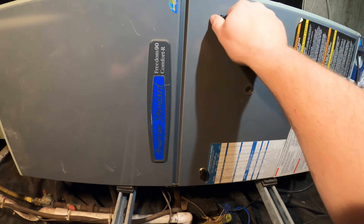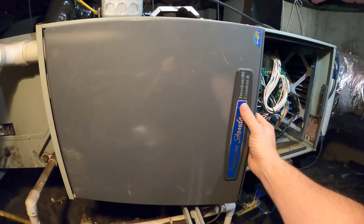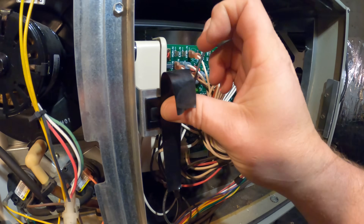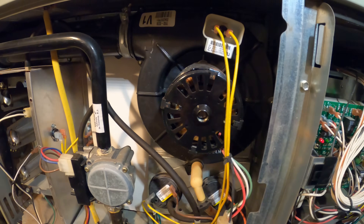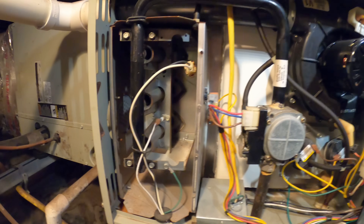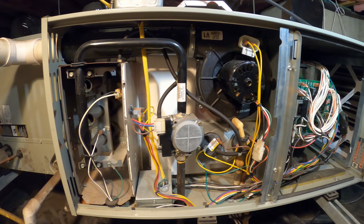Now, when I know that the inducer motor is shutting off and turning on, I go ahead and just directly dive into it — get the panels taken off. And here's a little hack: do some electrical tape on that switch. That'll keep the unit running with the panels off. So as soon as the power comes on, the inducer motor starts back up. Then I hear a click from the circuit board, but the igniter is not lighting up.